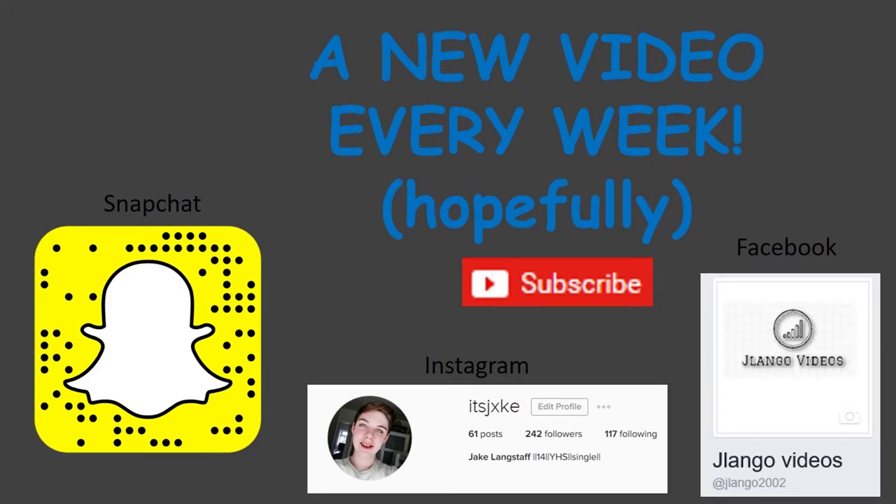So yeah, that's gonna round up this video. I'll see you in the next one — please like, please comment, and please subscribe. See you in the next video!